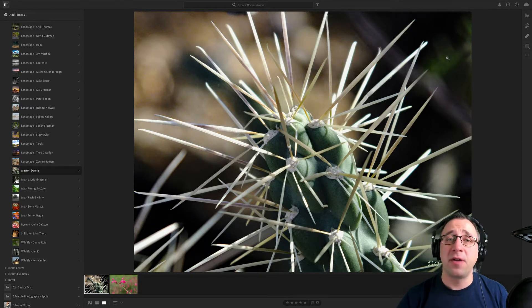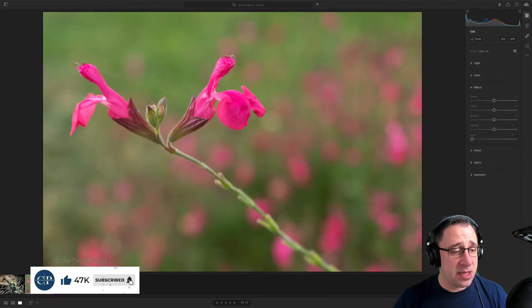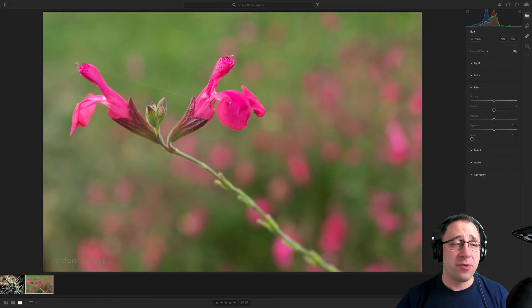We're going to start with macro photographer Dennis. We have two images from you. We are in Lightroom CC looking at both images. This is like a cactus kind of capture with a little bit of noise, and I'm not 100% sure about the crop. And then this flower here is a lovely idea — it creates a really nice contrast between the flower and the background, but there is a little bit of softness in this part of the image, which is a shame.